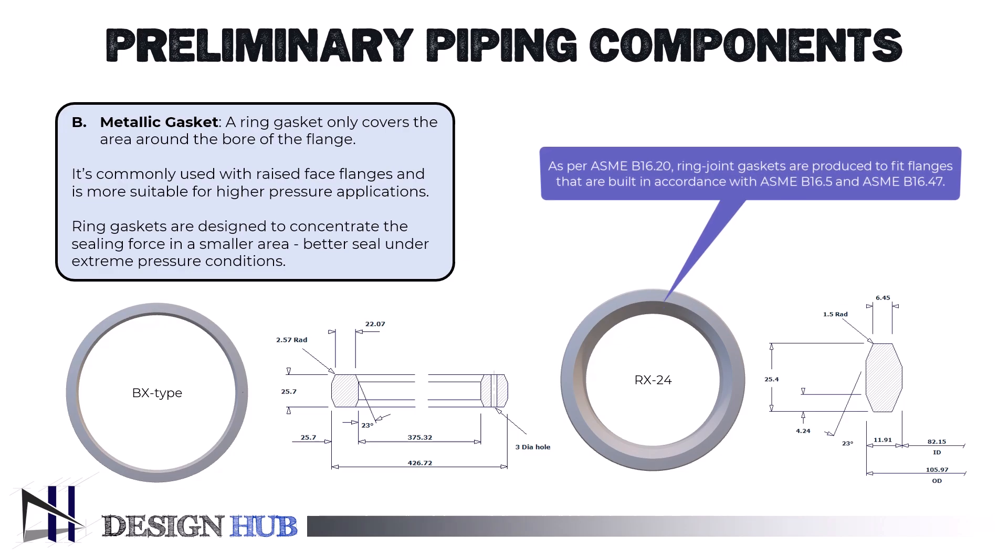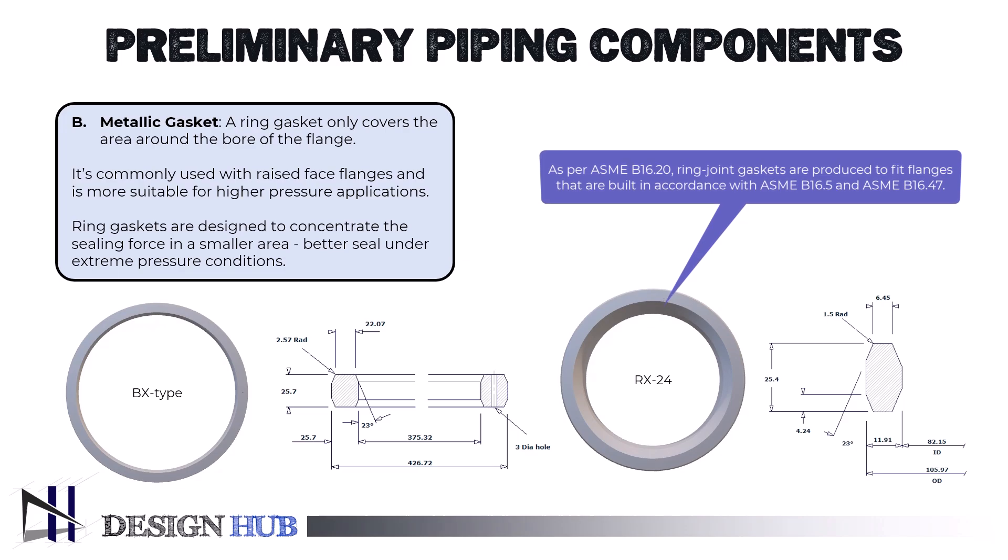Also, these ring gaskets have some important purposes for why they are being used, which we will see in more details in upcoming videos.